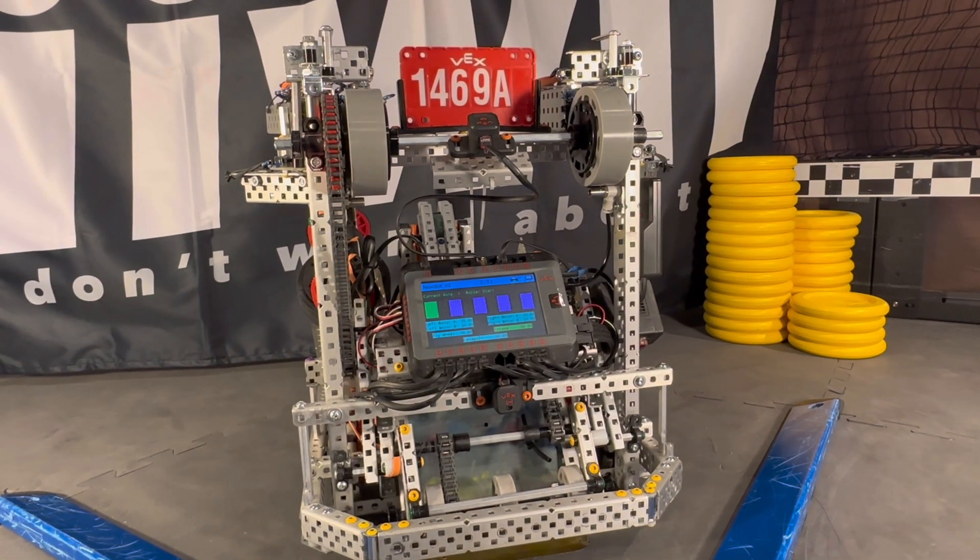We're actually running our roller in conjunction with our intake. We also have an optical sensor up here. What this helps us do is, when we're at a roller, it can sense if it's either red or blue, and based off that hue value, we are able to change the roller to the color we desire.